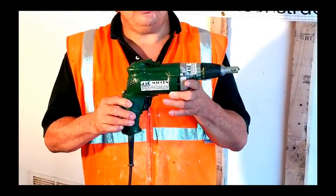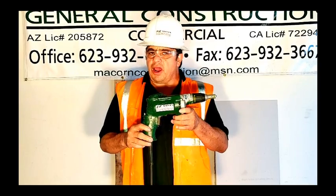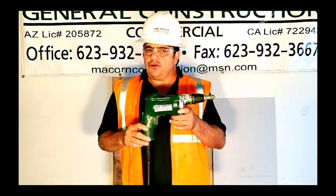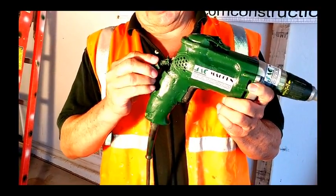With this tool, you can cut and screw drywall. Let me show you how it works. As you can see, this is a regular drywall screw gun. This tool can transform from a drywall screw gun into a drywall router with a simple interlock connection, just like this.